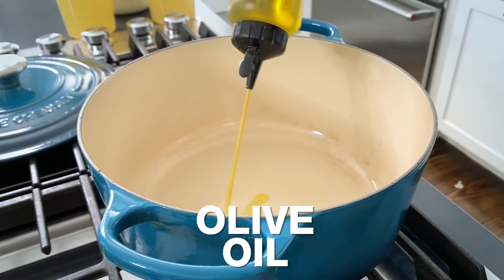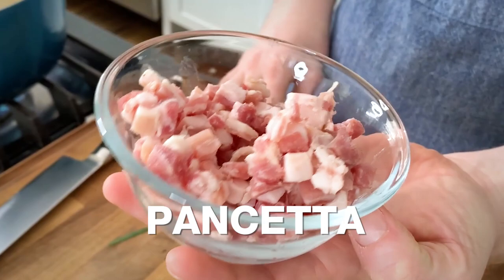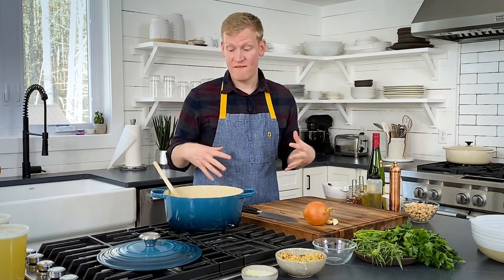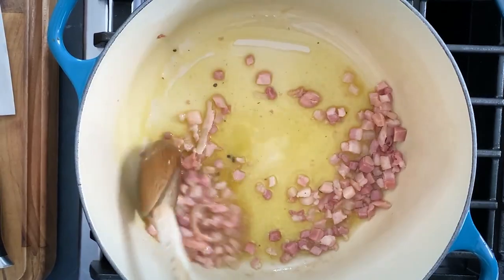Heat three tablespoons of olive oil in a large Dutch oven. In the olive oil, we are going to cook four ounces of diced pancetta for about three minutes. We're not looking for it to get crisp — we just want to render that fat because it's going to add a ton of flavor to this soup.